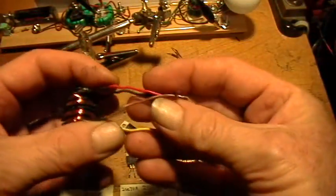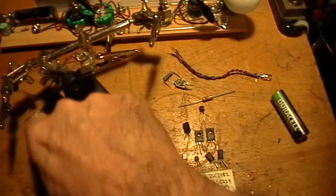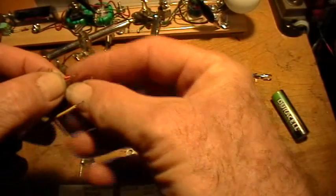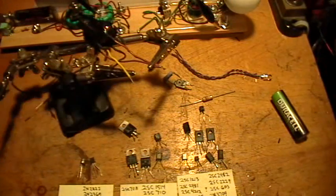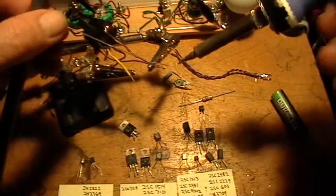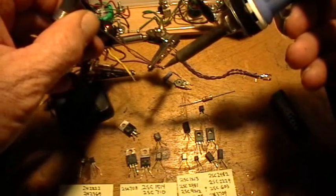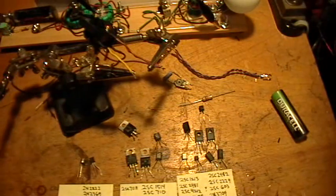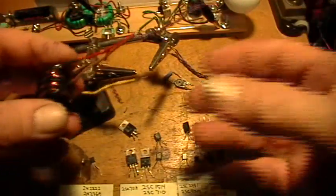Let's get started. First, take your coil. What you want to do is take one end from one winding and one end from the other winding, and solder those together to a piece of wire. I'm going to twist those and clip the whole thing. You can use clip leads of course, but I've found it's just as easy to solder. So two ends — one end from each coil — soldered together to a purple wire.